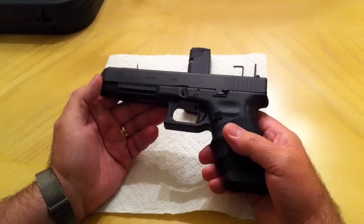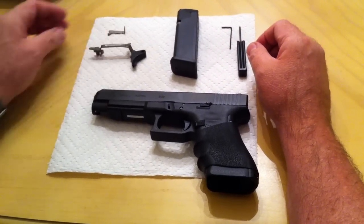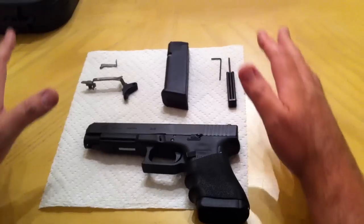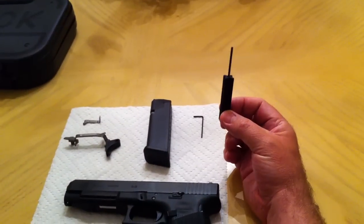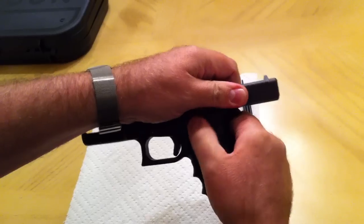There are a few new changes. I'm not going to show the full disassembly process — you can go to the internet and search how to disassemble, take the pins out, replace the bar and the trigger. I'm just going to go over generally what I did, using the Glock tool. First, let's make sure the gun is completely unloaded.